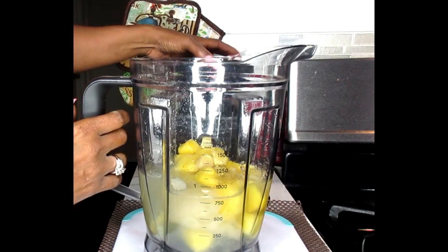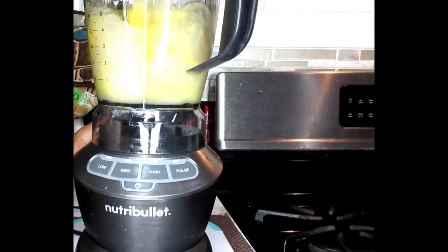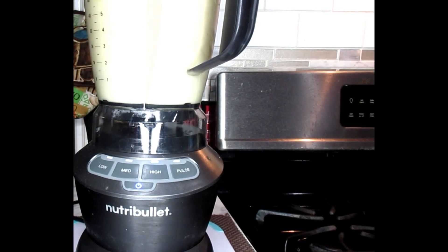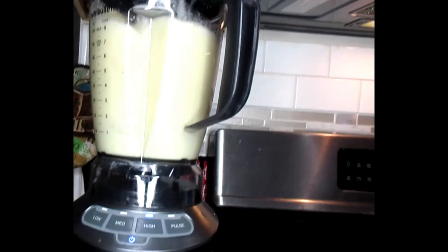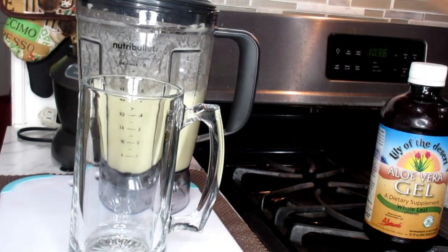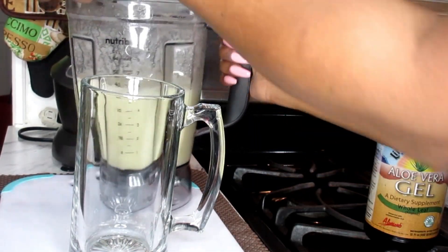So now we're just going to blend this up. All right, our drink is finished.